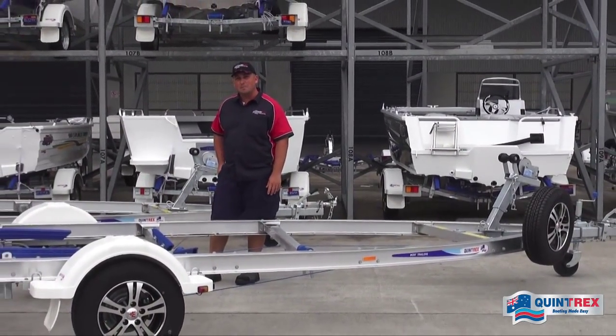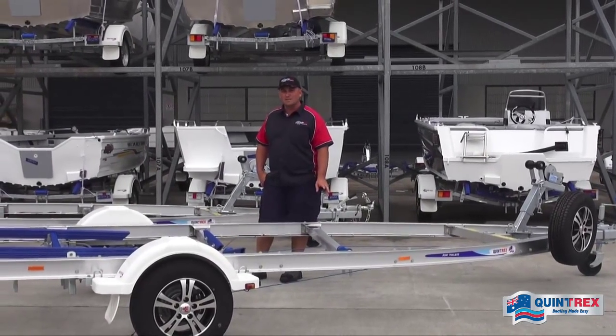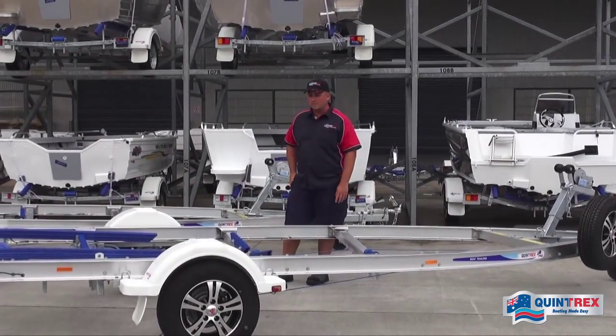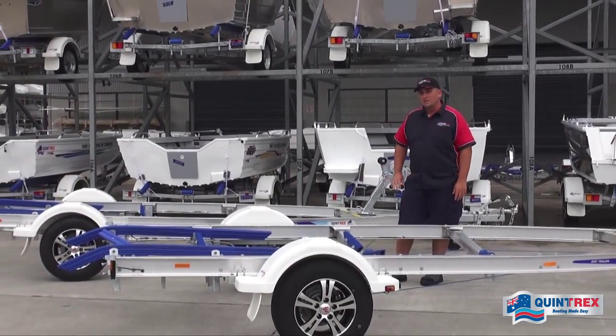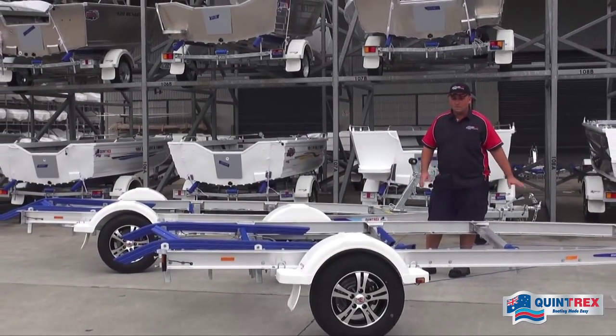G'day guys, Sam here again. Today I'm going to run through two new trailers in the Quintrex trailer range. We've got the 1100 here and the 1298 behind me, so we'll jump in and run through some of the features.